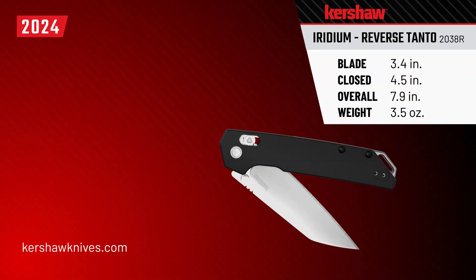Lastly, we have a reversible deep carry pocket clip that will work on the front as well as the back of your knife. It's a Kershaw original design — the 2038R Reverse Tonto Iridium. We'll see you next time.